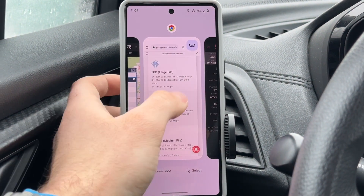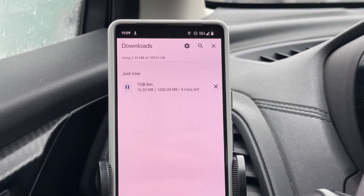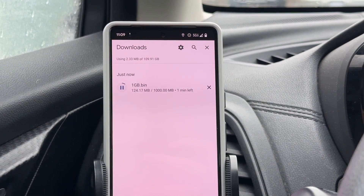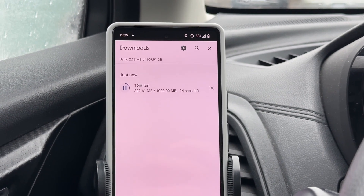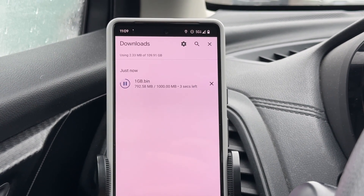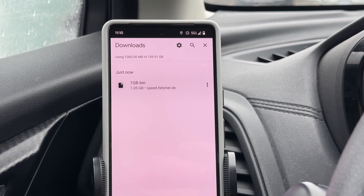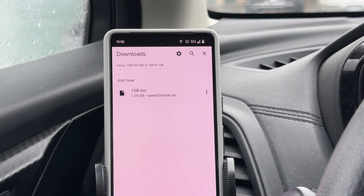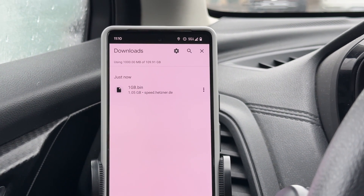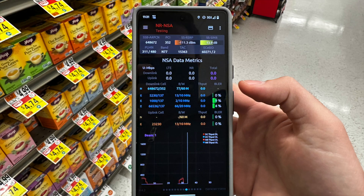Now we're going to do a file download speed test — downloading a 1GB file to see how quickly that downloads on the C-band small cell. That downloaded like butter — extremely quickly. You can see that all that 600 megabits per second or so is actually getting used when downloading files and doing normal daily things on your phone. That probably downloaded in about 30 seconds or so.